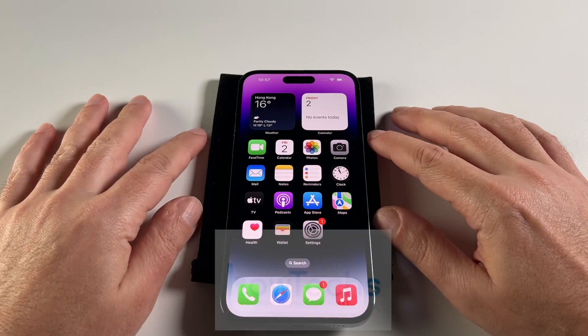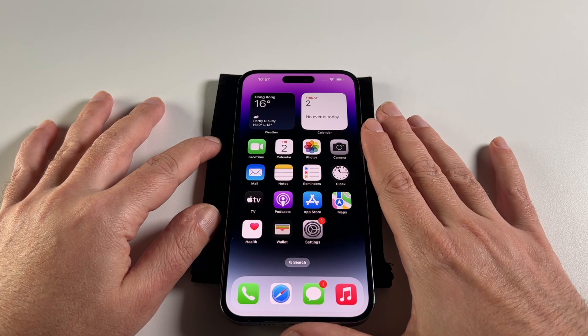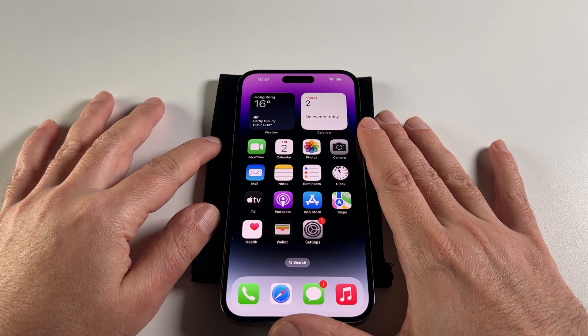Hey everyone, welcome back to Howtex. Today we're going to show you how to change the brightness on an iPhone 14 Pro Max. There are a few ways to do this and we're going to go through all of them.